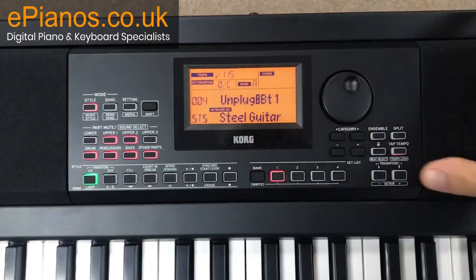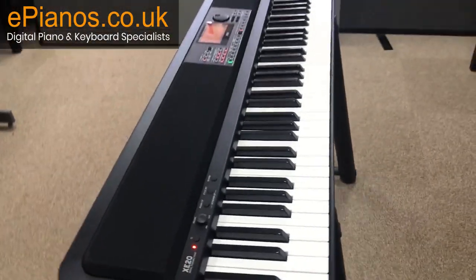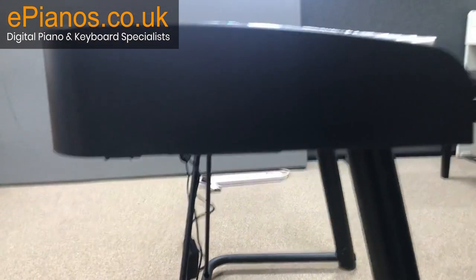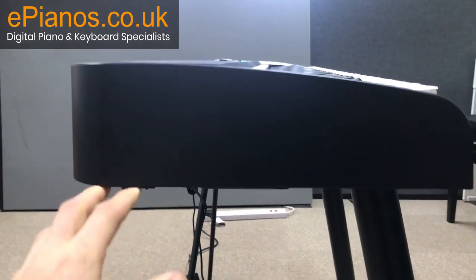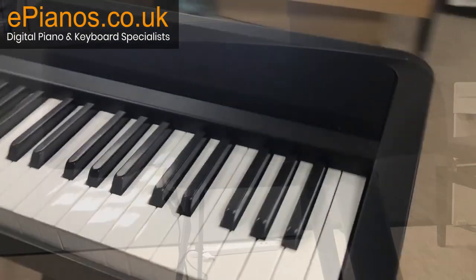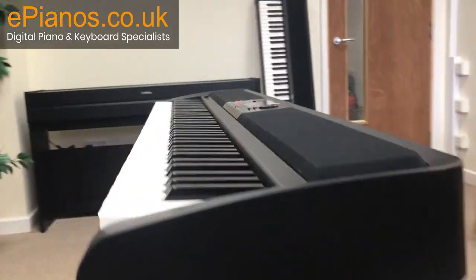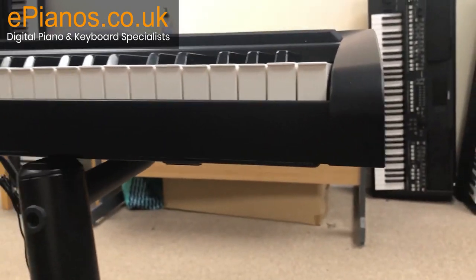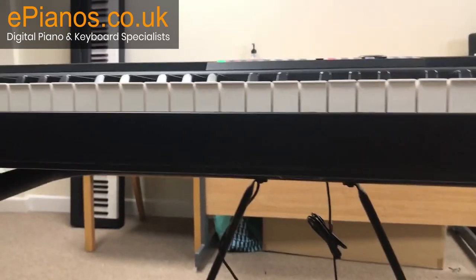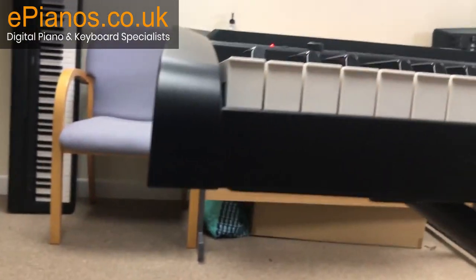Looking at the side view, this keyboard is light and compact, very thin, with nice rounded-off edges which is a great addition — same on the other side. From the front view, it's not too deep at all, which means it can fit in small spaces.